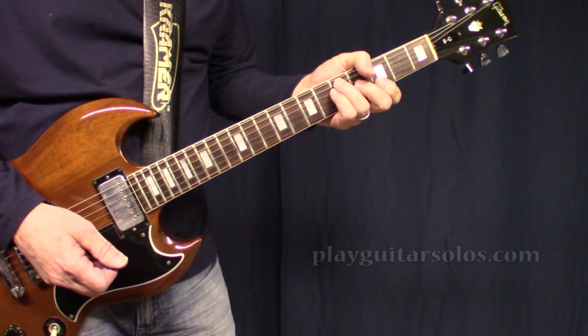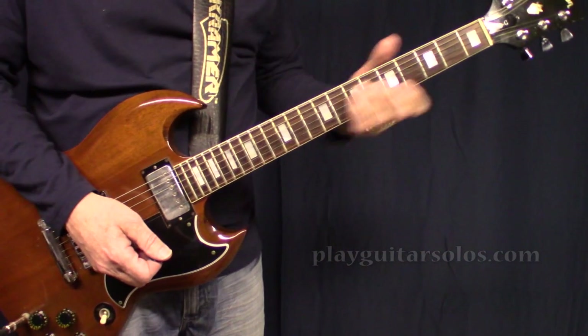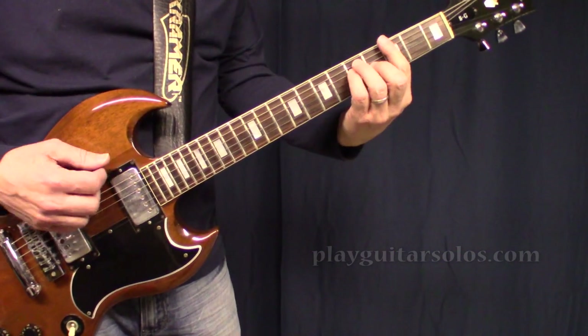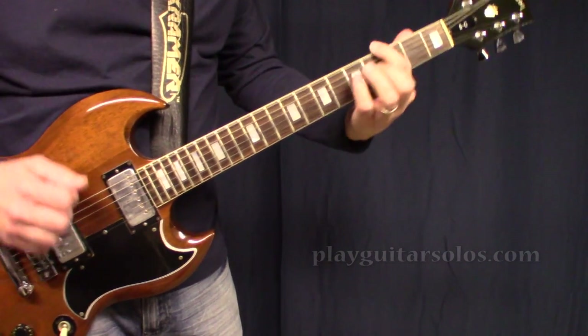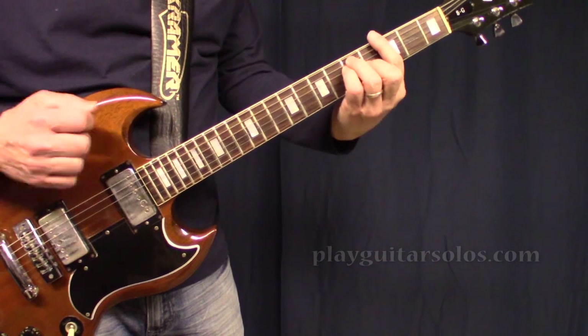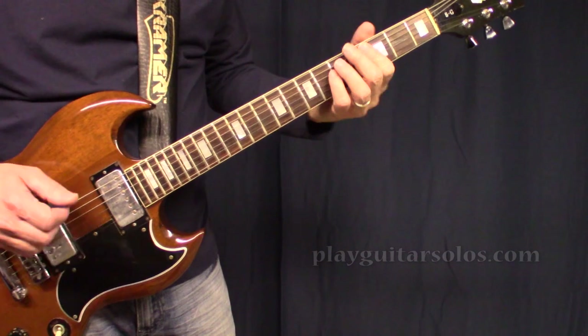During the lead solo it's the same as the chorus, but this time I do hear the guitar going to a C chord every other time on the turnaround. So the guitar behind the lead is doing that progression, and that's about it — then they just end out on that lick again.